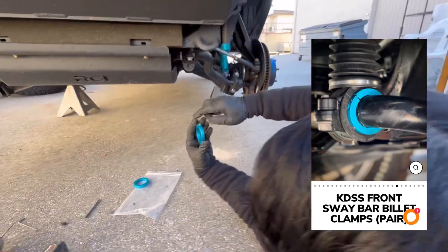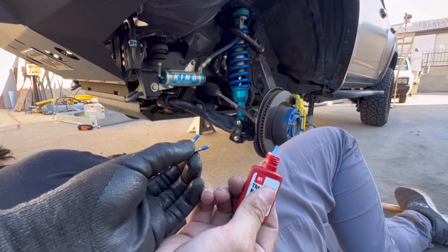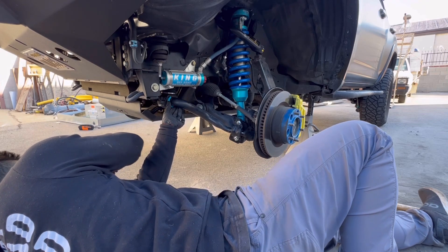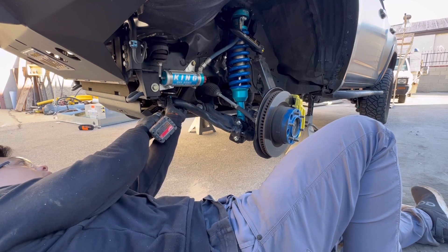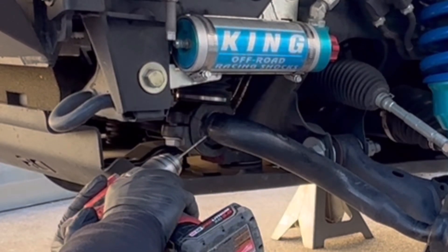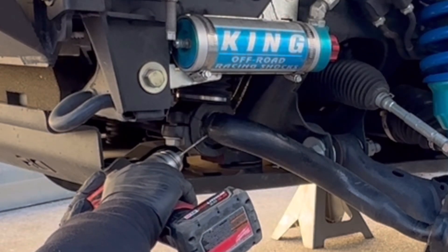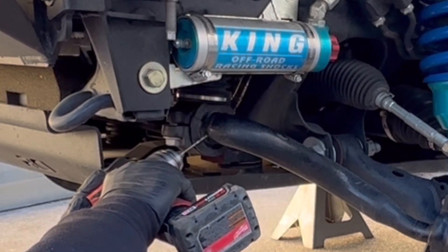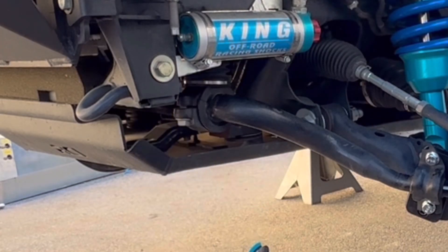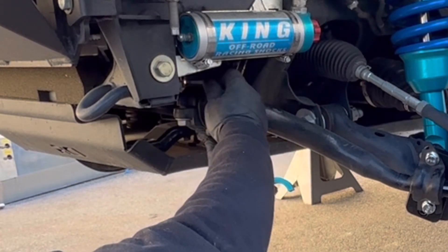Now time to install the KDSS front sway bar billet clamps. What we're going to do is install the screw into the sway bar — we're going to go ahead and do a pilot hole and then eventually screw it down. What this billet clamp does is it locks the sway bar in place, keeps it centered, and also protects the sway bar from hitting the skid guard.